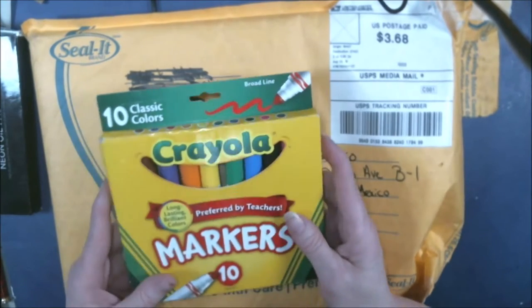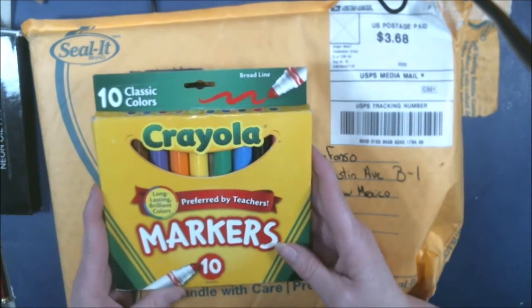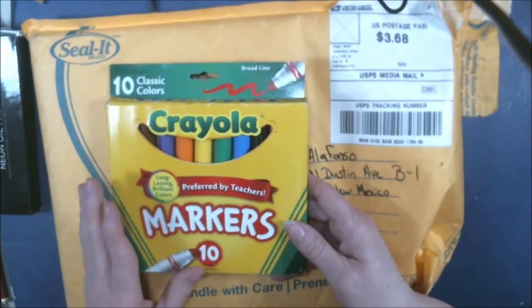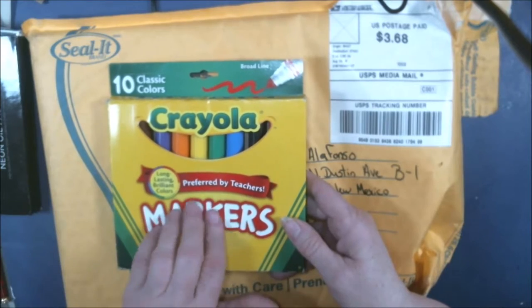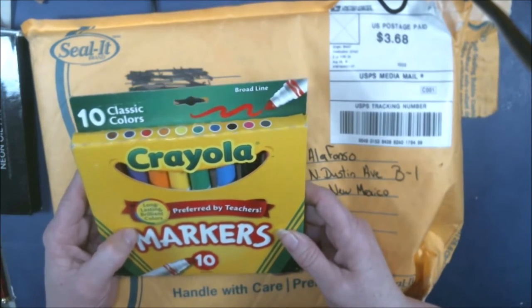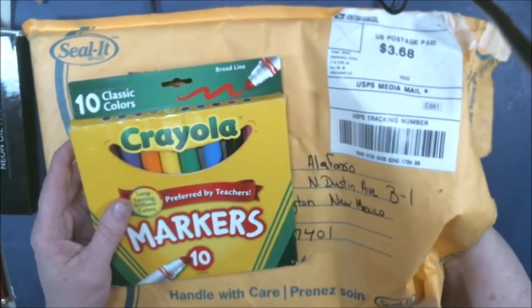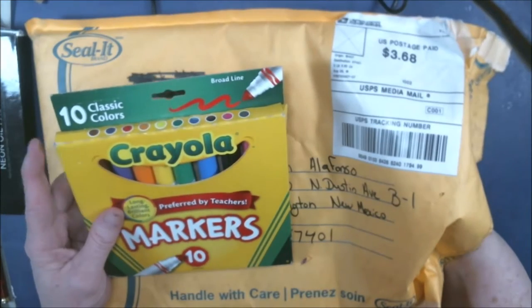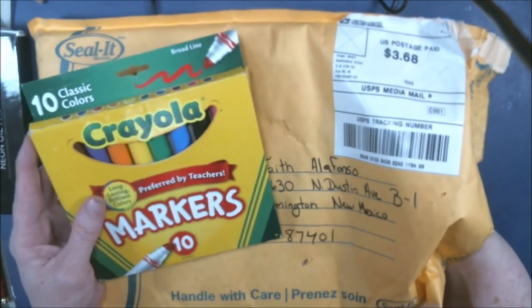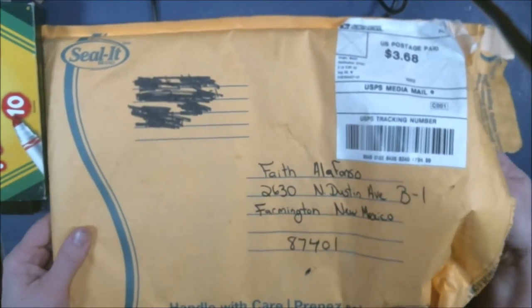Markers! If you guys have been following along, I've been doing a lot of grayscale, and I always do the underpainting with markers. I actually use my Spectrum noir, but I'll try these, and then I go over them with Prismacolor pencils and paint. I just have fun with them — there's a whole playlist on it, I think it's called the portrait series. What else did you send here?